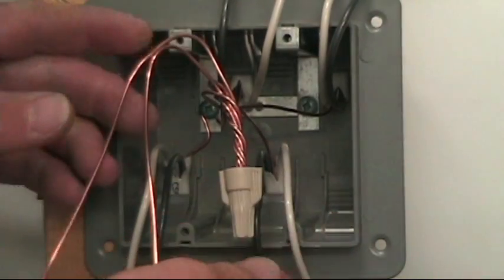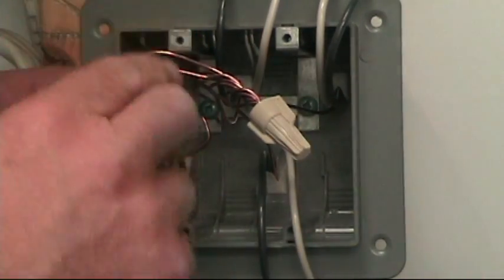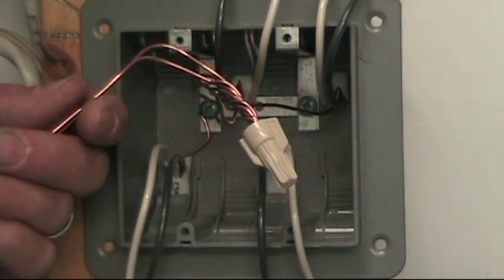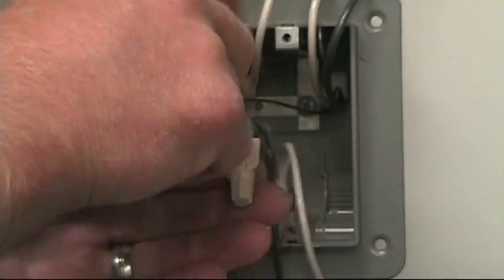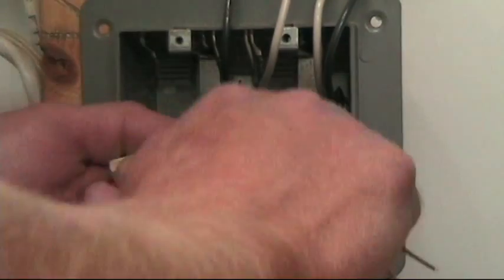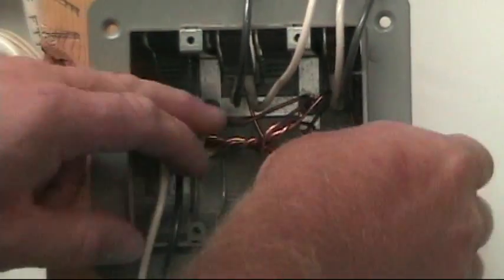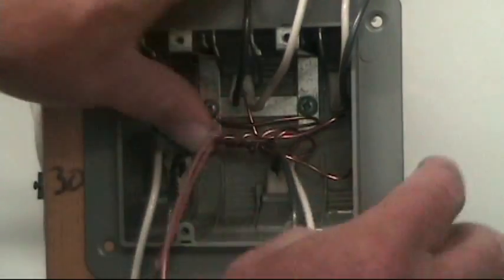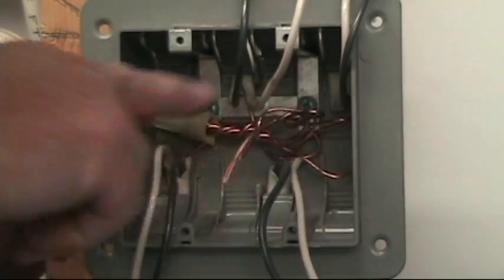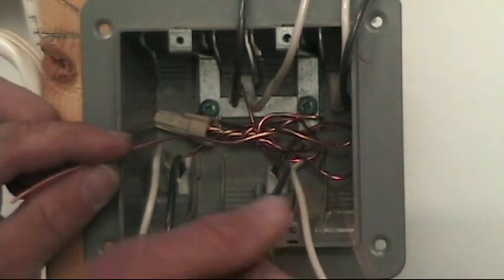Nice snug splice. Some marrette packaging will recommend that you don't pre-twist the wires together — I've never been a firm believer in that unless you just have two conductors to splice. I always make sure they're twisted together and the ends are all even before I put my wire nut on, and I snug them up good and tight. As I was taught in school, an electrical splice should be as mechanically sound as it is electrically sound — you shouldn't be able to pull them apart. I tuck those wires into the back of the box so no bare wires are sticking out to touch the switch terminals when you push it back in. I've got two tails ready to tie to the switches. Next we'll do the neutrals.